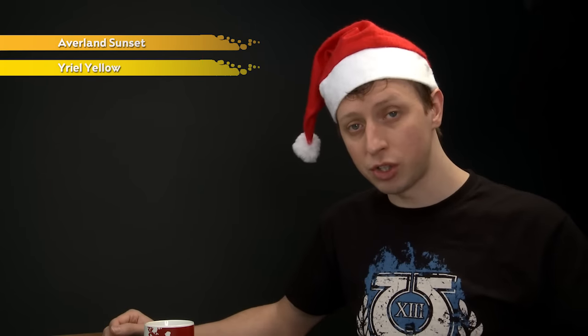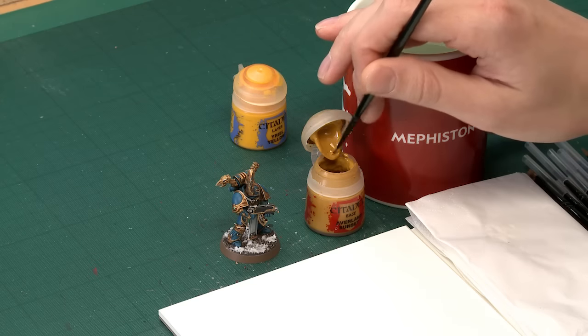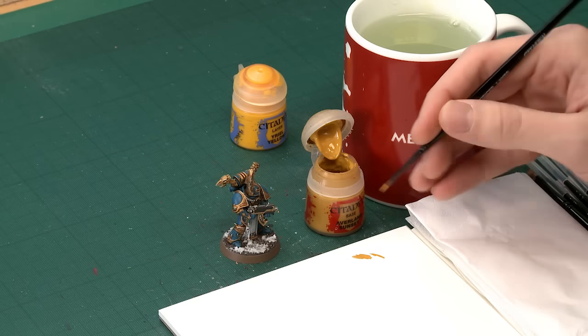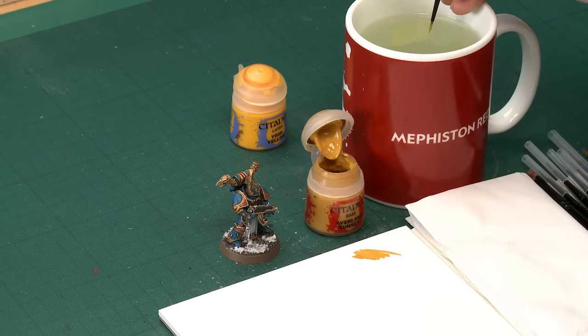The colours you need are Avalon Sunset first of all, and then Uriel Yellow. It's a good idea to think about this being in two stages. Throughout all of this you want an extra small artificial layer brush. For the first stage with Avalon Sunset, all we're going to do is establish the pattern on the miniature, then after that we can build the colour on top of it. Because we know we don't have to have a strong colour for this first stage, you can thin the paint down more than normal — this way you get it under control so it's flowing really smoothly and giving no resistance as you apply it.